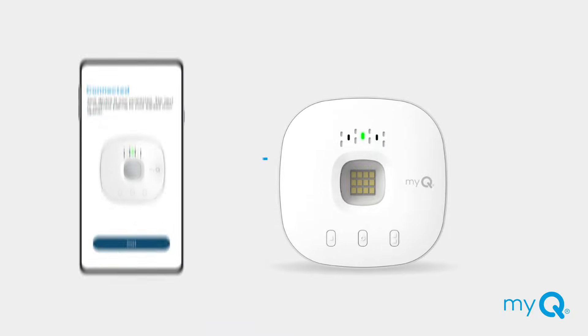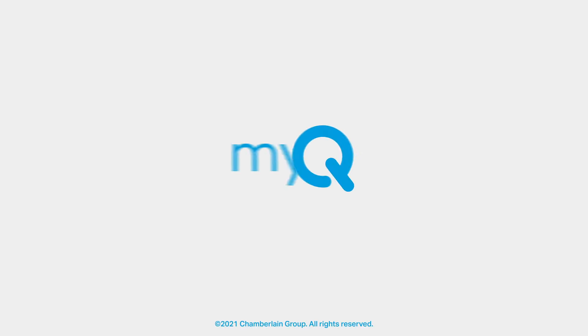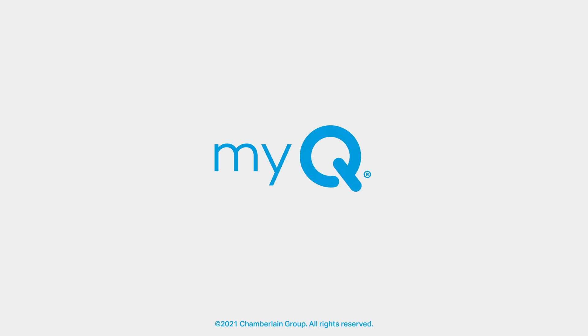Your MyQ Hub should now be connected to your garage door opener. If you're still having trouble connecting your MyQ Smart Garage Control, be sure to look in your manual for further instructions or visit myq.com/support.